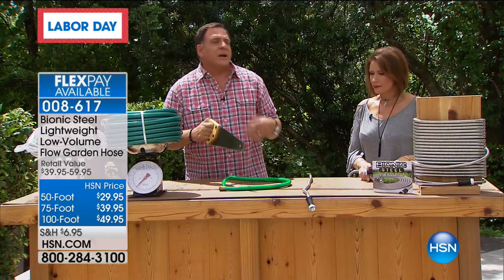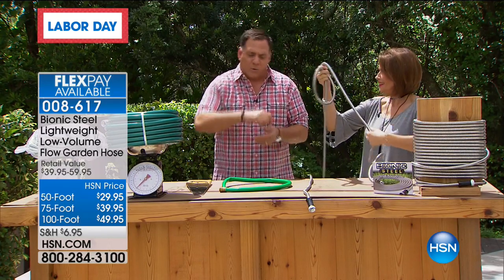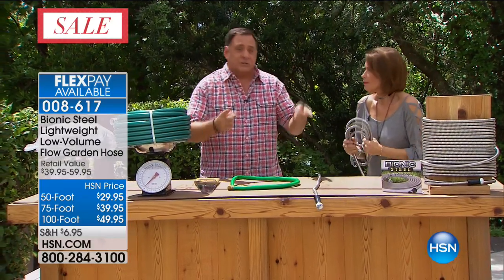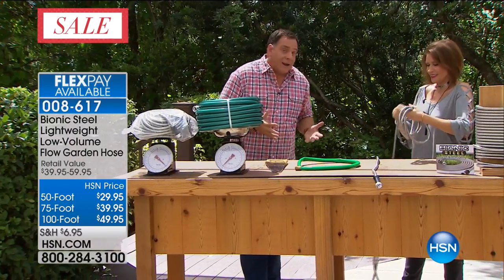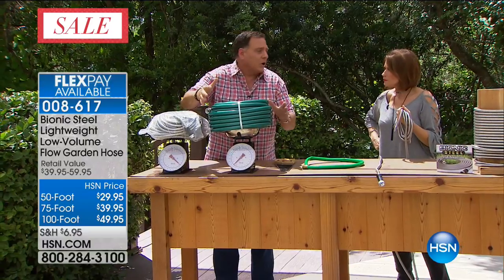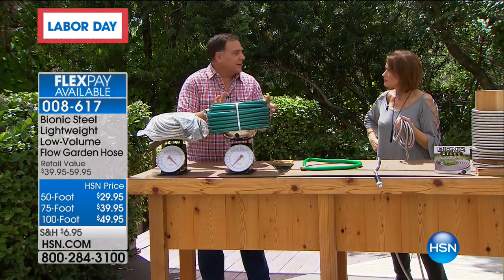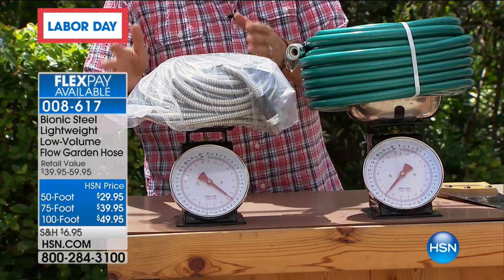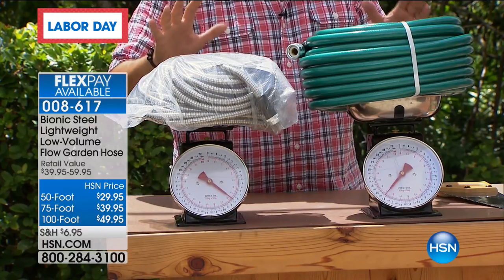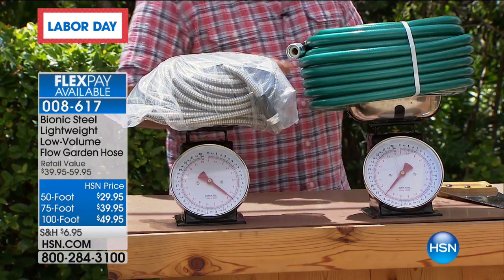You can leave this outside — you don't have to baby it. You don't have to worry if you drag it across your driveway or paver patio or around metal furniture. Now let's talk weight difference. This is 100 feet of average rubber garden hose and here's 100 feet of the Bionic Hose. The rubber hose is about 14 to 14.5 pounds. The Bionic Hose is around eight pounds — a six-pound weight difference. It doesn't sound like a lot until you're trying to drag in 100 feet of hose, and then it might as well be a ton.